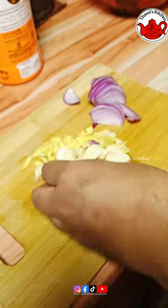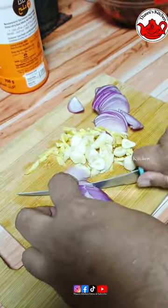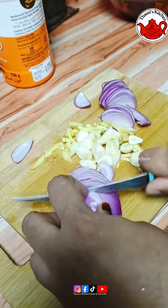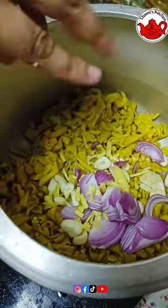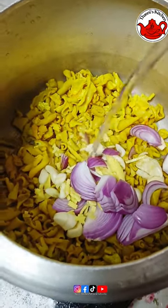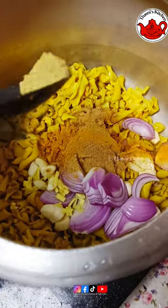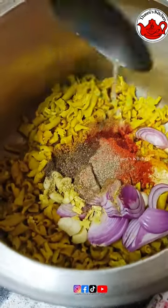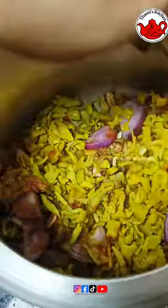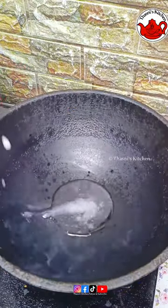I'm going to pour the porridge in the stove. I've got two things to add to this: 1 tablespoon of corn, 1 tablespoon of Kashmiri chili powder, 1 teaspoon of lime juice. I will mix the pieces together.